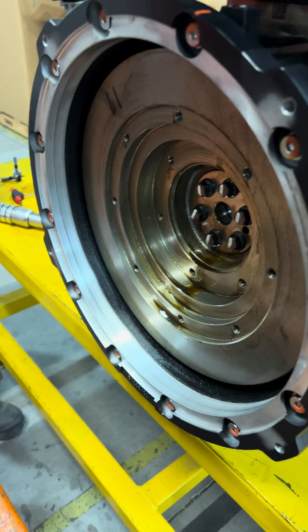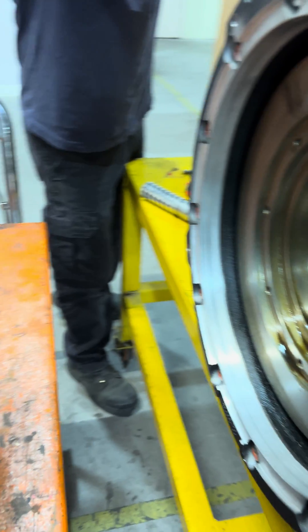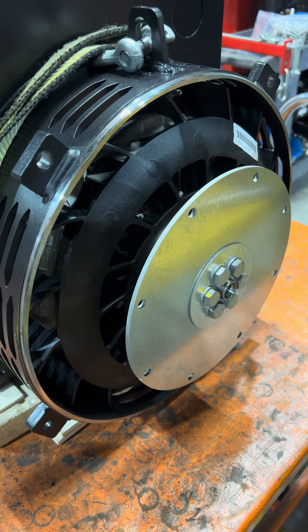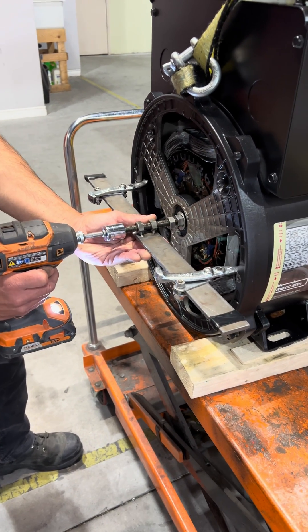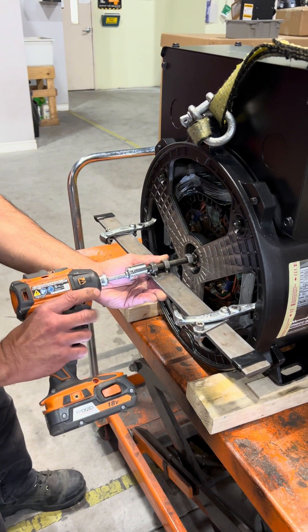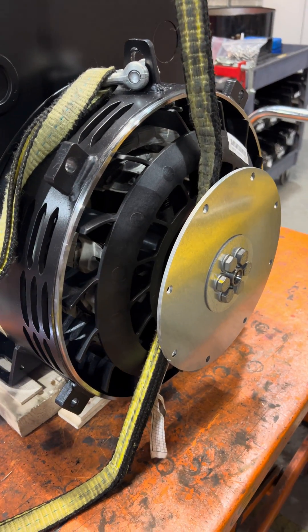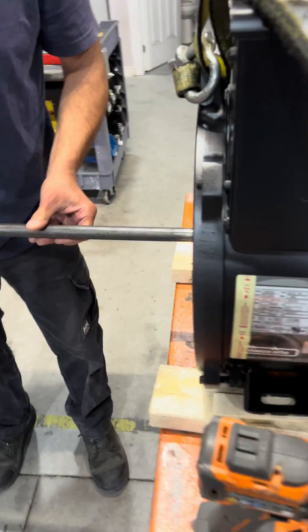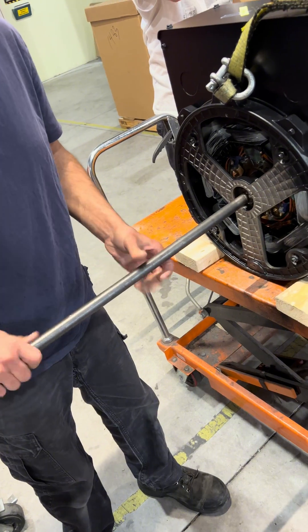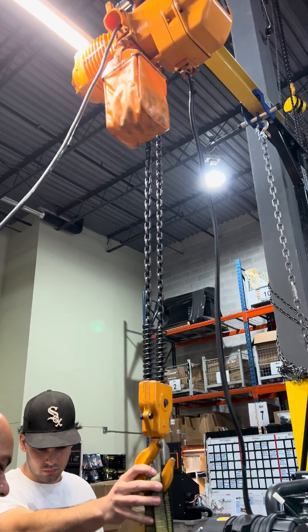Next, to connect the rotating part of the generator head to the engine flywheel, we need to remove the rotor by pushing the bearing from the back and releasing the rotor. Then we'll put a strap around it and support it at one end and a threaded rod on the other end to help that side. We're also using an electric chain hoist here to help us.